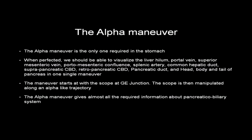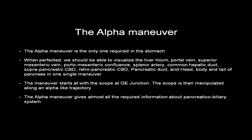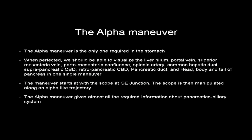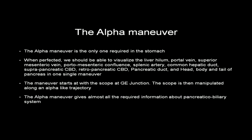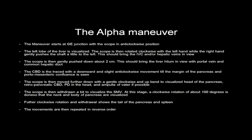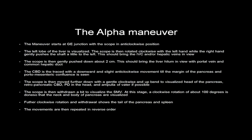The alpha maneuver is the only maneuver required in the stomach. When perfected, it allows visualization of the liver hilum, portal vein, superior mesenteric vein, portomesenteric confluence, splenic artery, common hepatic duct, suprapancreatic CBD, retropancreatic CBD, pancreatic duct, and the head, body, and tail of the pancreas in one single maneuver. The maneuver starts with the scope at the GE junction, manipulated along an alpha-like trajectory.